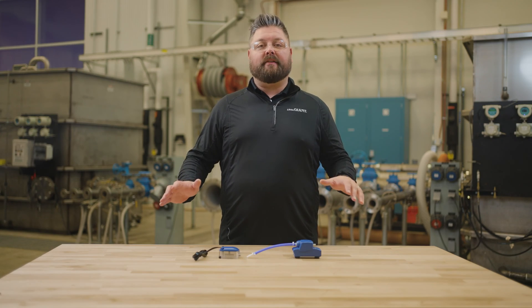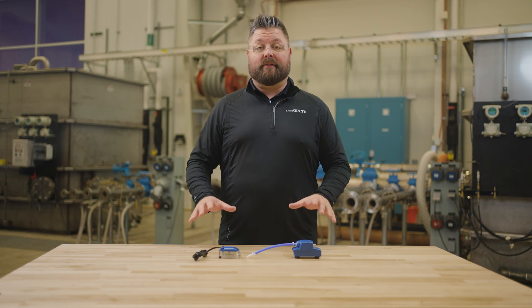Easily drain condensate from your HVAC equipment to maintain proper system function. I'm Jeremiah Brody, and today I'll introduce to you the Little Giant EC1 series.